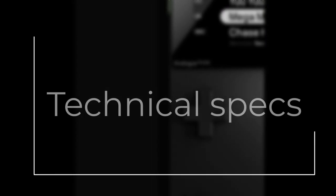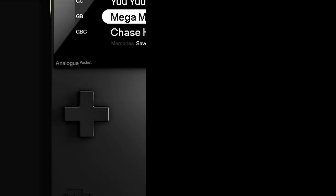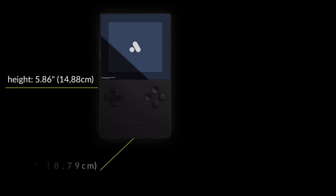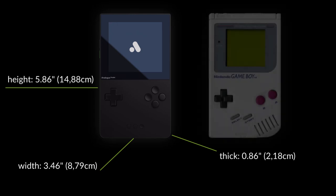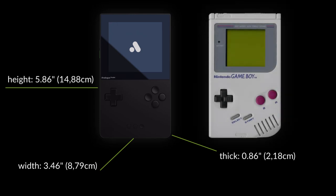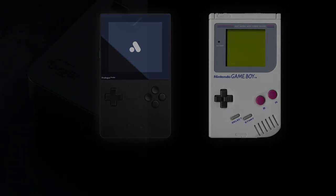Let's first take a look at the technical specs of the Analog Pocket to satisfy the nerds out there. The Pocket's dimensions are 5.86 inches in height, 3.46 inches in width, and 0.86 inches in thickness — making it almost the same size as the original Game Boy, but about 34% thinner, and even thinner than a Game Boy Pocket.